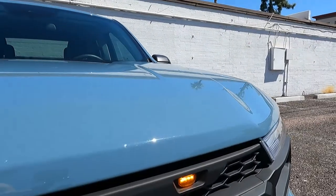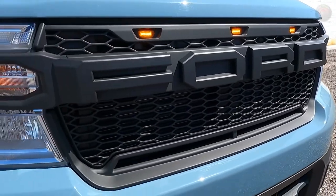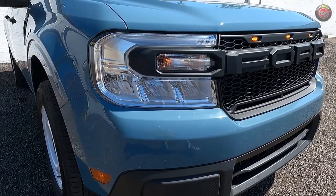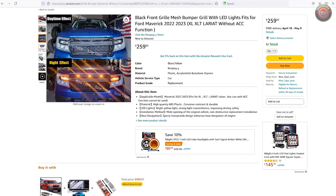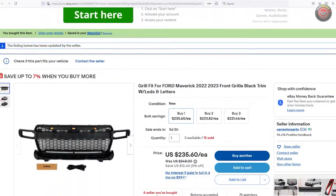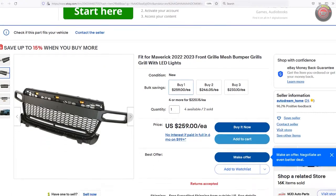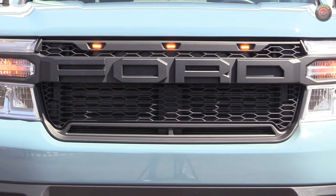The aftermarket Raptor-style grille with retro-look Ford lettering across it is a popular customization available for a lot of Ford pickup trucks, complete with the trademark three amber LED lights across the top and wide horizontal inlets at the bottom. This product is available from various online outlets like eBay, Amazon, and others. It's unbranded and really on the down low, as it's not an official Ford licensed product, meaning you often won't find the word Raptor or Ford in its product description.